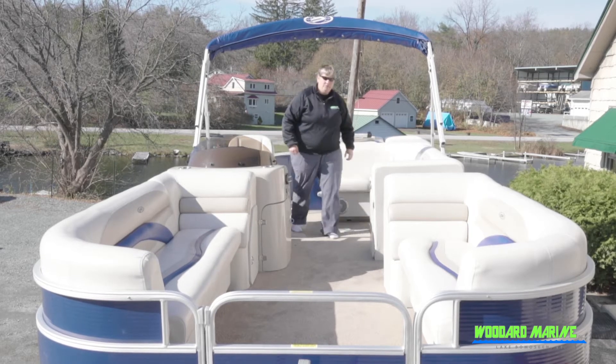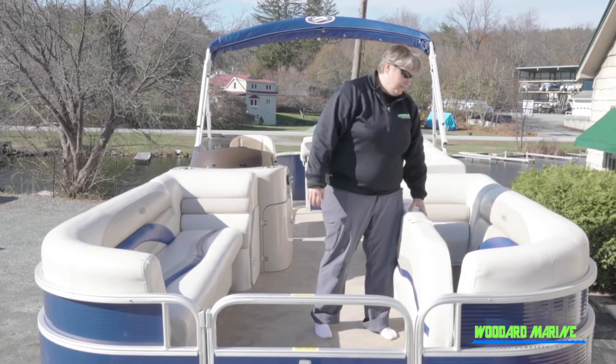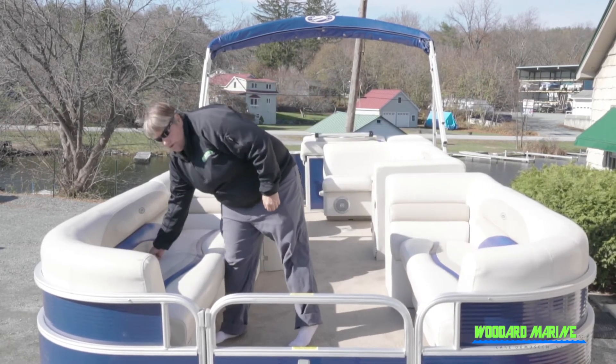We'll go through and open up all the compartments and show you how much storage it has. Tons of room in here — you can put your life jackets in here, an anchor, anchor chain. Same on this side, plenty of room for storage.